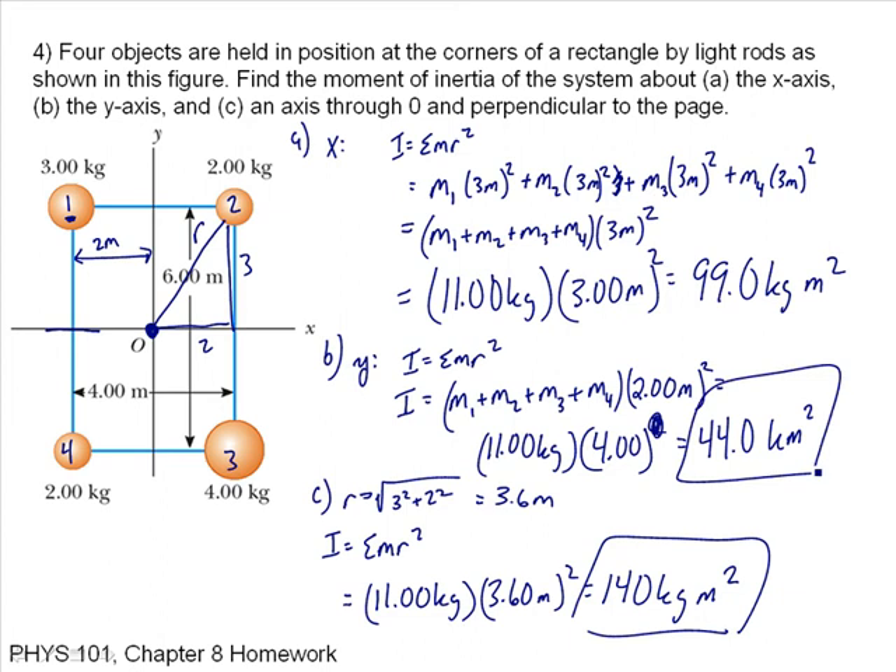So those are our answers — each one is different depending upon the axis of rotation. This problem was easier because each particle is the same distance from the axis, but that doesn't necessarily have to be the case.